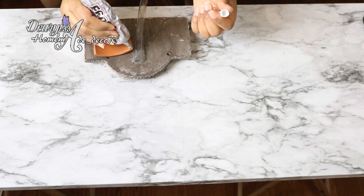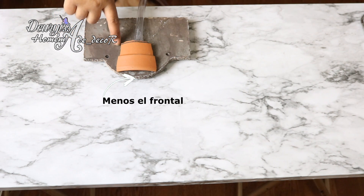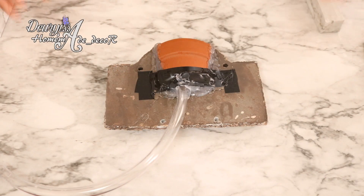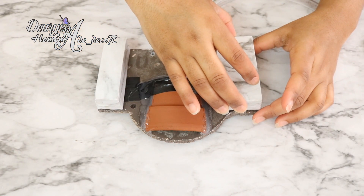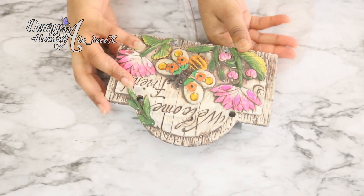Una vez seco, voy a pegar el trocito de cerámica asegurándome que quede justo al centro de la curva que tiene la pieza del letrero. Utilizaré silicona caliente para sellar todos los huecos que han podido quedar; con esto no solamente voy a proteger la unión entre la manguera y las dos cerámicas, sino también voy a evitar que el agua se salga por la parte trasera al momento de encender la fuente. Para darle un poco de altura le pegaré a cada lado dos piezas de cartón forradas con papel adhesivo que miden 5 centímetros de altura. Ya con esta pieza lista, al final solo será cuestión de conectar el lado opuesto de la manguera a la bomba de agua.